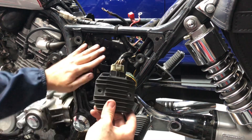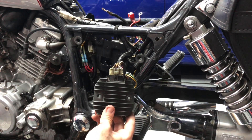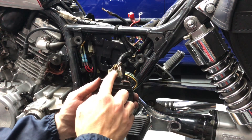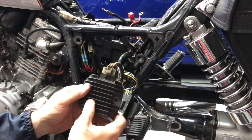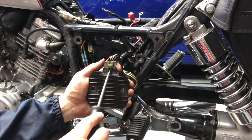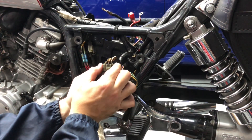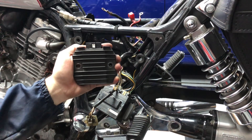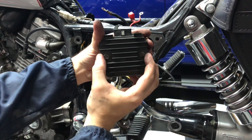Here's what the regulator looks like removed from the bottom of the battery box. But first, a couple of tips to help you struggle less than I did. Remove the wire connector with the regulator still on the battery box — that way it's easier to pull off. Take a flathead screwdriver, push in on the nub, then grab the white plastic body piece and pull away, and it should come out nice and easy. There are two 10mm bolts that go on either side of the regulator.